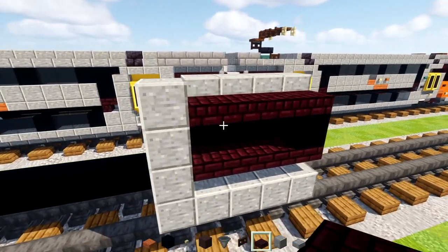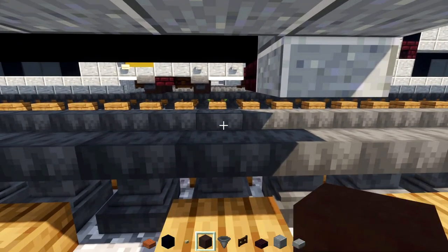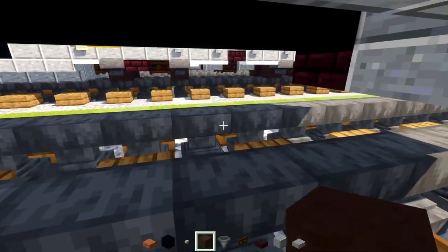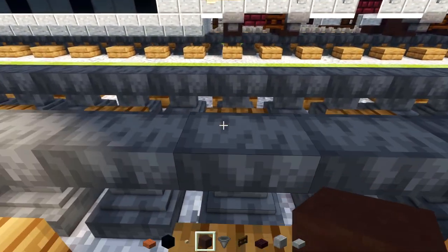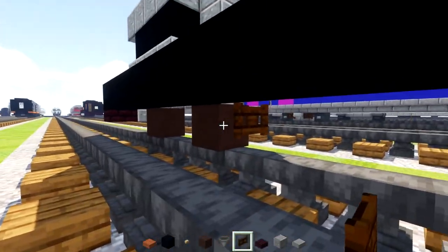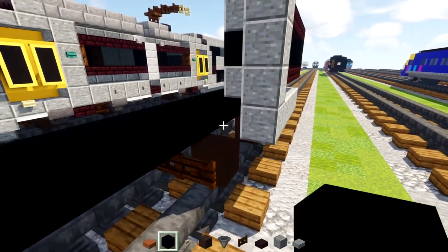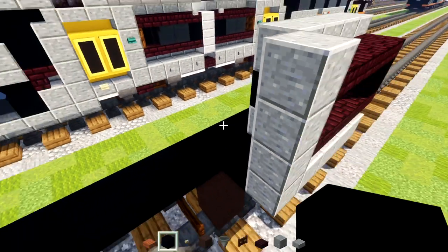Then we'll go down at the bottom, skip a block away from the slab, and add in the gray terracotta. Then skip two blocks and add another one. Then we'll add in two Dark Oak Fence Gates like that. Next we're going to add black concrete inside, going all the way to that Polished Andesite right there.